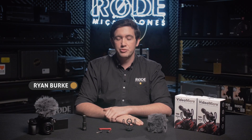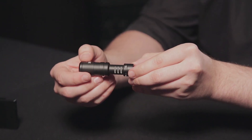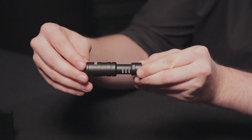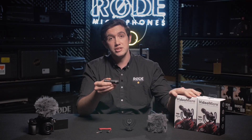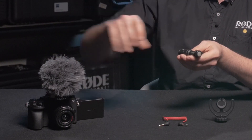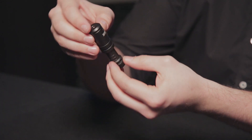Hey guys, Ryan here at Rode Microphones. I'm very excited to show you the Rode VideoMicro Small Form Factor On-Camera Microphone. The VideoMicro is our latest addition to the VideoMic range at Rode and it's designed primarily for on-camera use, and is a much smaller form factor than any of the other VideoMics that we've had in the past.